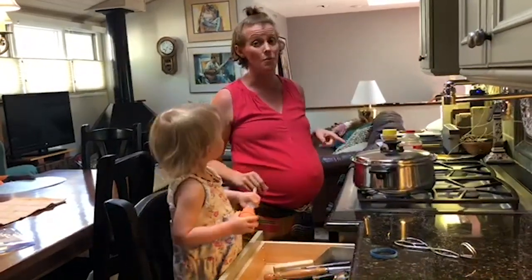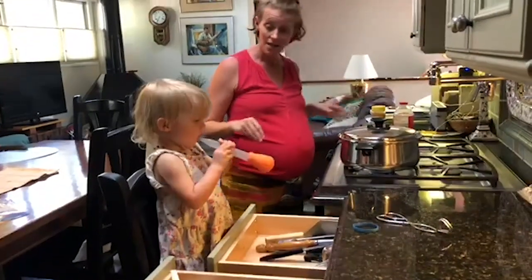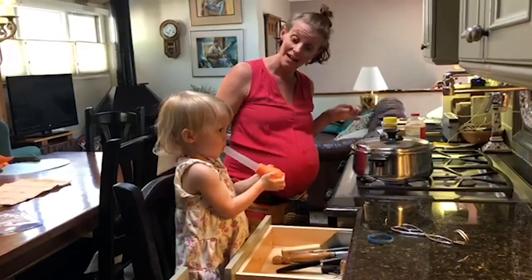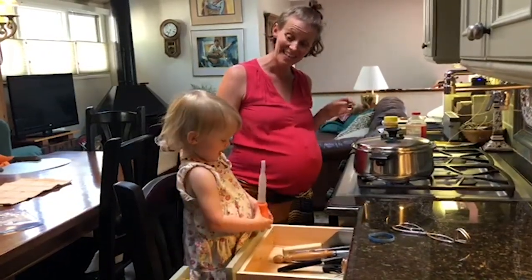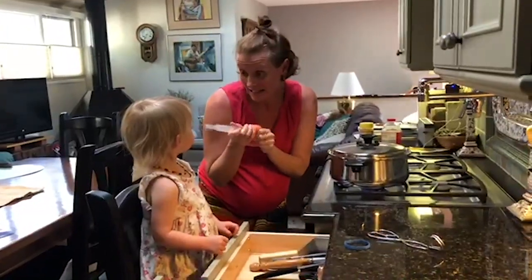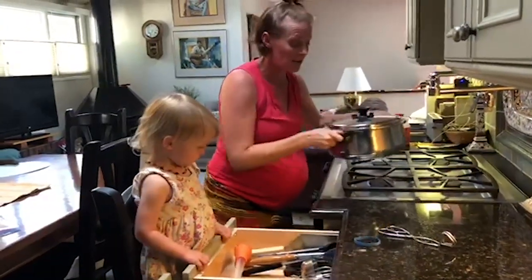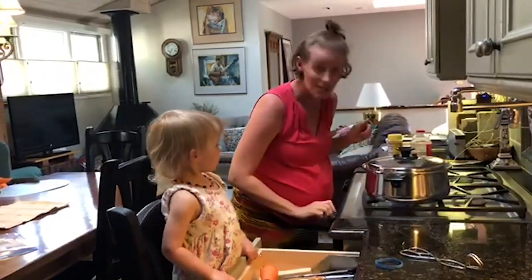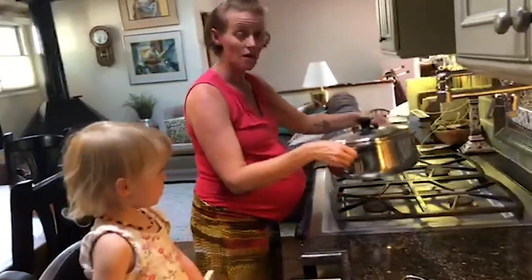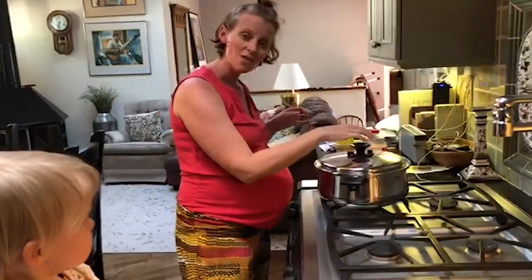We put a lot of popcorn in there, but it does sound like it's starting to slow down. Adelaide, it's time for the toppings! Not very much popping is happening. Sounds like the popcorn is fading, so I've turned the stovetop off. I'm going to remove it from the hot burner. There sounds like there are still a few more popping.